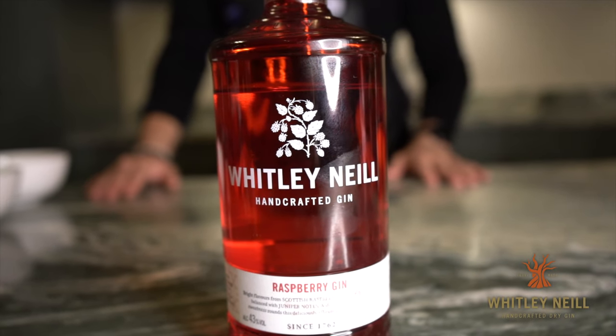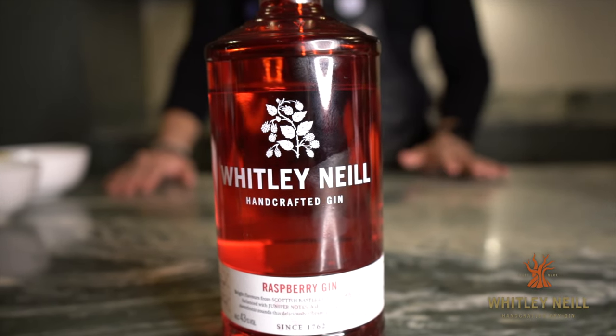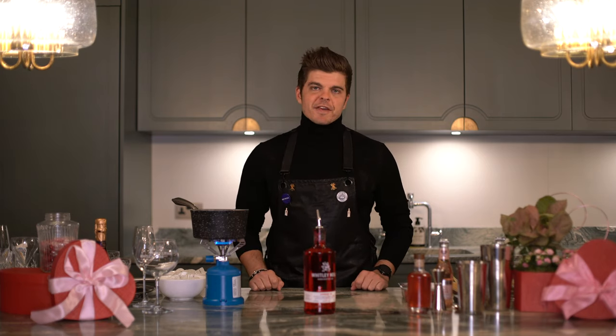We moved away from traditional style gin to flavoured or compounded gins. What we have here is Whitley Neill Raspberry — great for Valentine's Day, great for any time of the year, really. When I think of the flavour profile, it's very outdoors, very sharing — think Wimbledon, strawberries and cream, Pimm's. Whitley Neill flavours have really boomed the market. Our number one is rhubarb and ginger, but raspberry is the second biggest SKU. Whitley Neill Raspberry is available online in that bundle, as well as Tesco's, Sainsbury's, Morrison's, and Amazon.